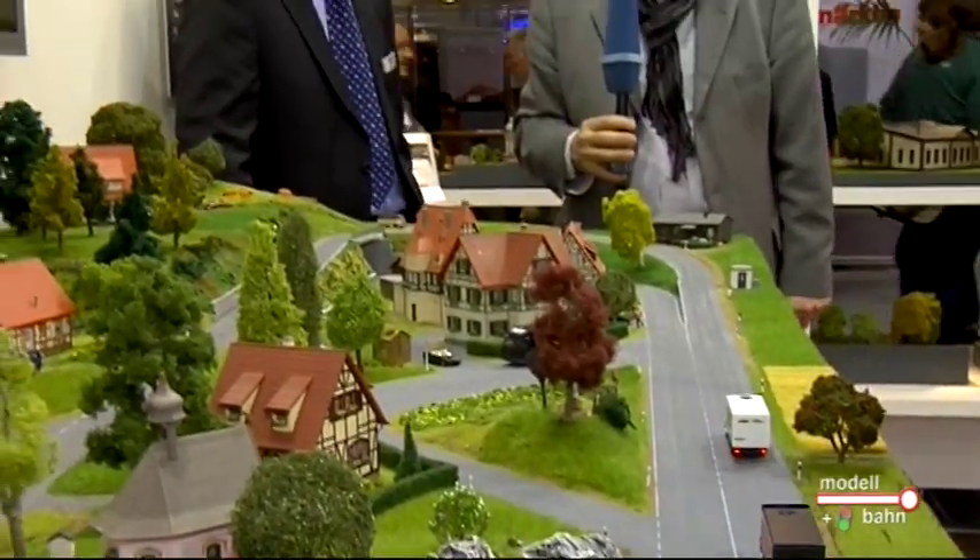Jetzt zu dem angekündigten Faller Car-System 3.0, dem absoluten Highlight dieses Unternehmens. Da habe ich mir Verstärkung ans Mikrofon geholt: Hendrik Mielke, der weiß, wie das genau funktioniert. Wir haben im vergangenen Jahr ja eine Studie vorgestellt, um zu zeigen, was möglich ist. Wir hatten aber im letzten Jahr noch ein bisschen die Sorge, dass es kostenmäßig zu hoch angesetzt ist. Dieses Jahr sind wir uns sicher, dass es funktioniert. Wir haben ordentliche Preise hinbekommen. Das System ist ausentwickelt und wir können es jetzt als Produkt präsentieren.